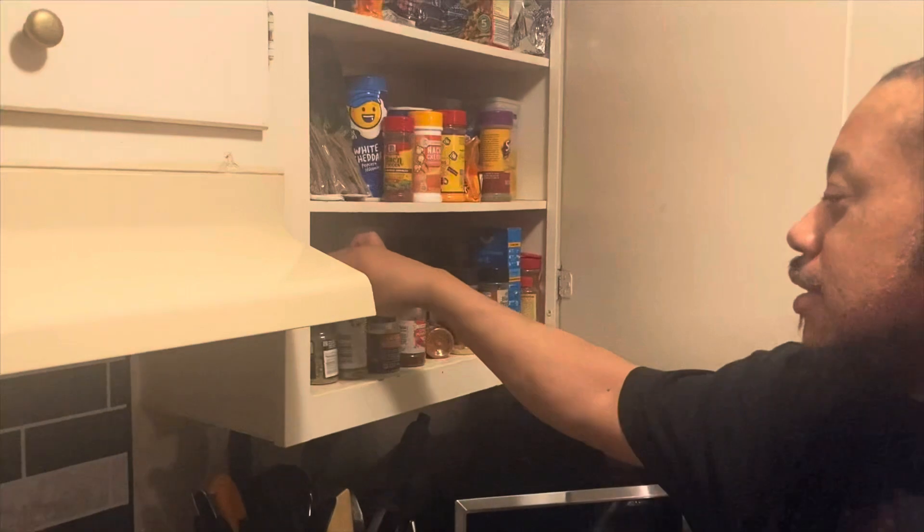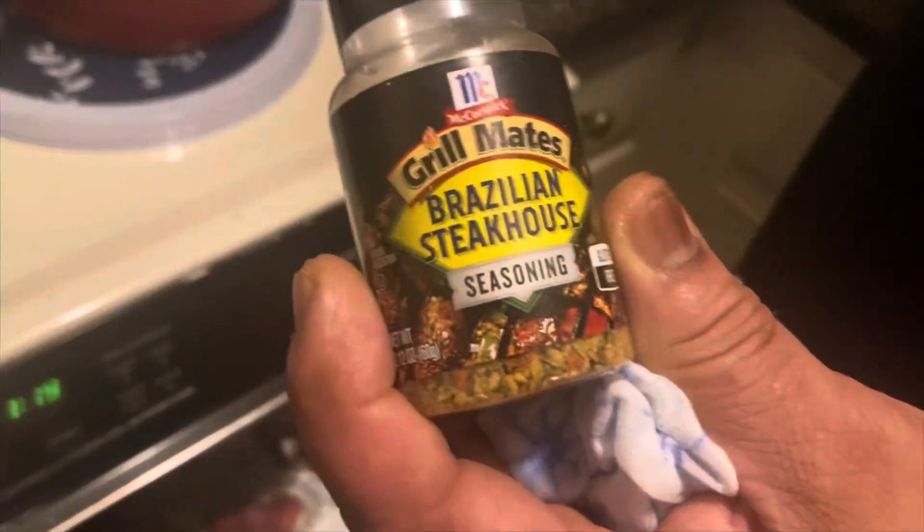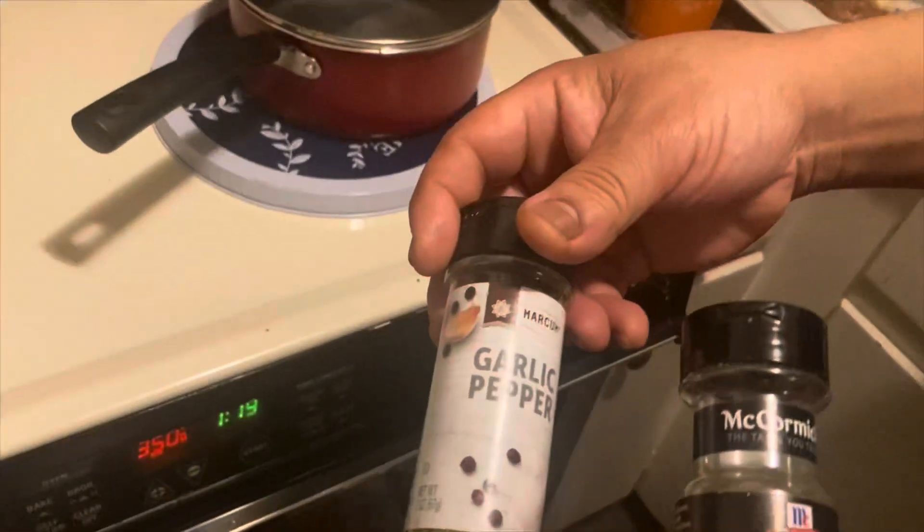We're here learning how to cook a turkey. Sprinkle with parsley — makes it look good. Hit it with some of this Brazilian seasoning, a little bit of garlic pepper, just lightly, because I got Lawry's on already. You don't want to put a lot — it's gonna be salty as hell.